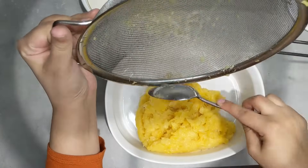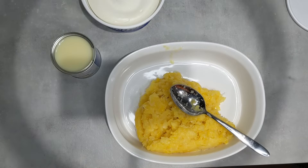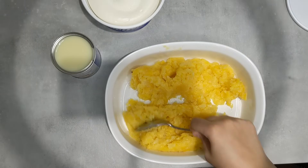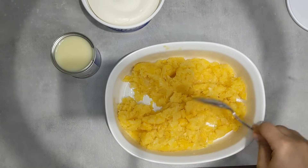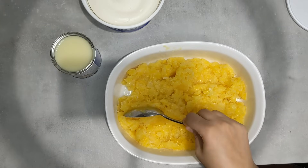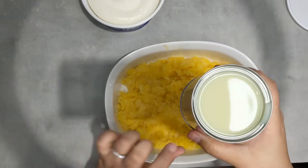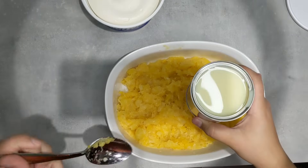I'm going to add the pineapple to the pan and just spread it out like this. So now we have the drained pineapple in the pan.